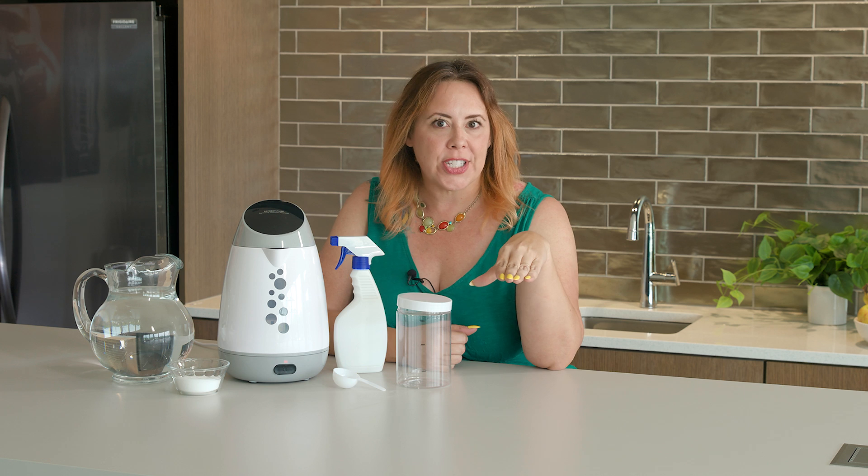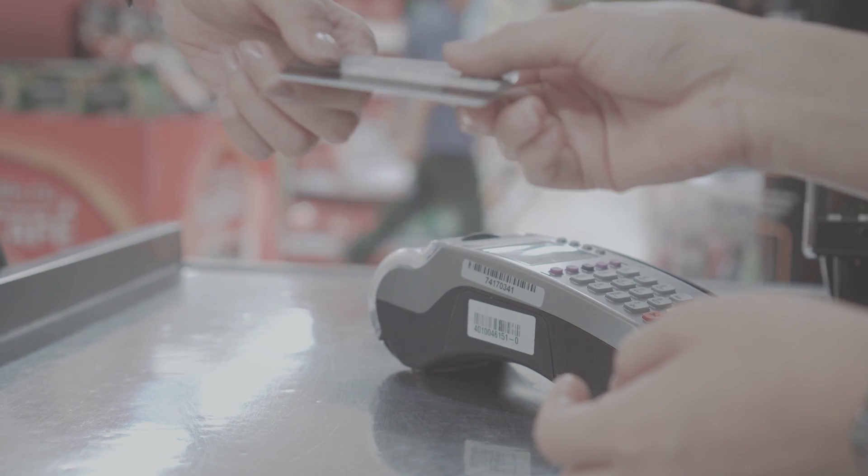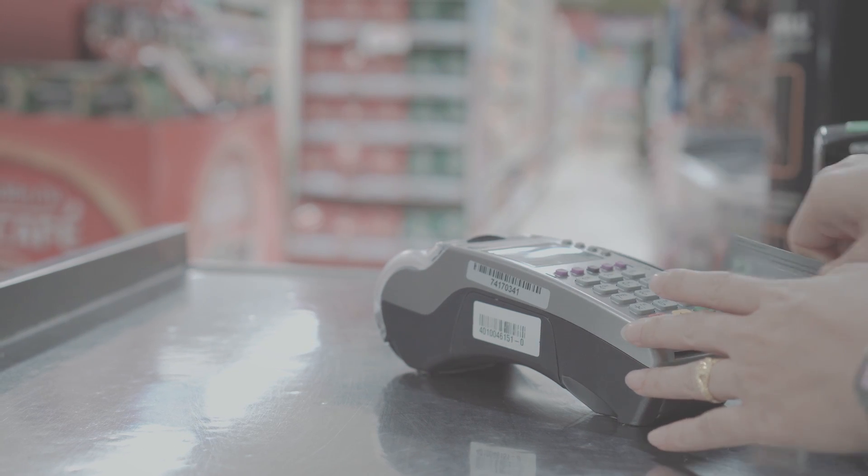Hey there, it's Danielle from 4Patriots. Over the past year I have been even more interested in disinfecting my home, but boy has there been issues — no disinfectants in stock, the hassle of driving to the store, only toxic options, and well, just the sticker shock of trying to buy a decent disinfectant.